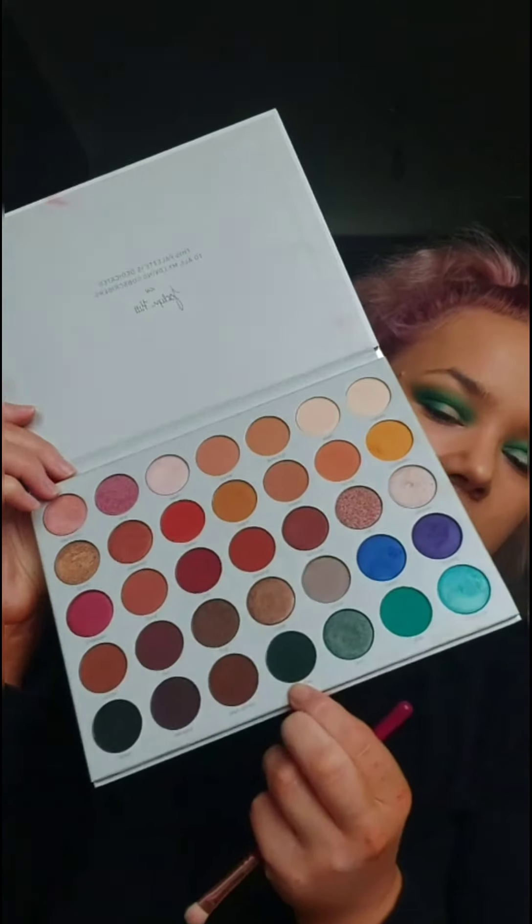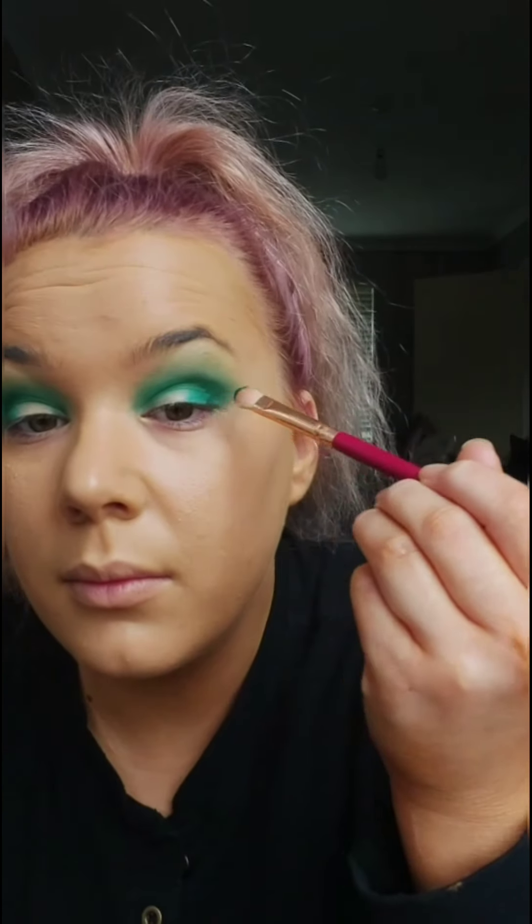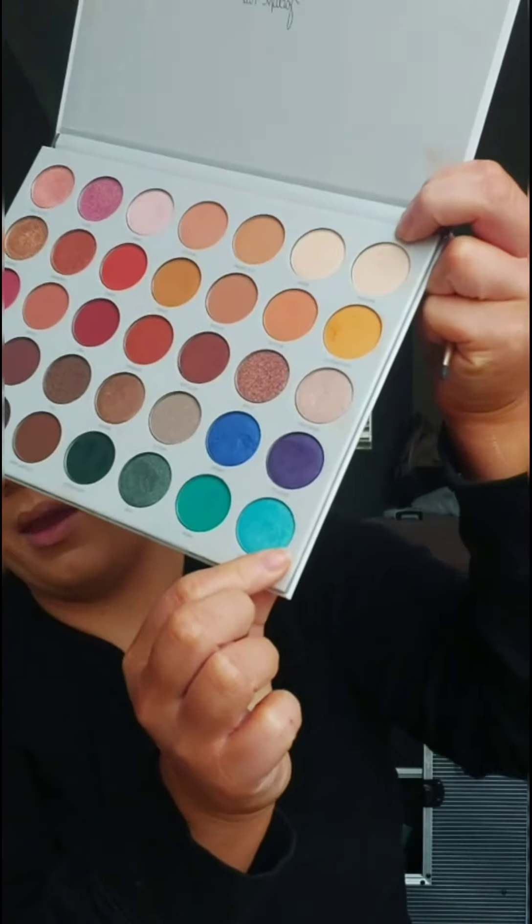I'm now just going to darken the outer corner using the colour Enchanted - it's a really dark, dark green but it should look nice. I'm now going to put the P.Louise into the inner corner of my eyes and try and carve out a little bit of a cut crease. Using the mini packing brush I'm going to go in with the Pool Party colour and pop that on the bits where I cut the crease with the P.Louise.